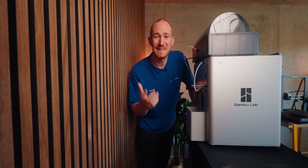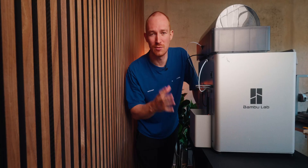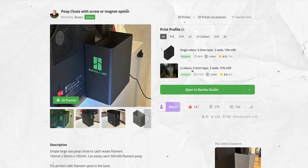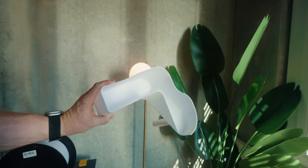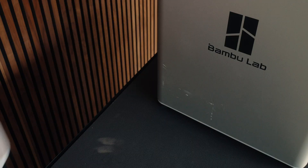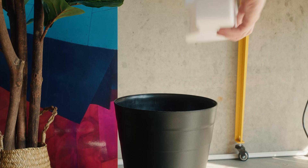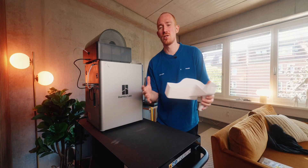When you get the printer, the first thing you really need is a poop collector. Honestly, I think this isn't even really a mod — it's just something that you need. There are so many models for this on MakerWorld, so I would definitely look around and see what works best for your scenario. The first one I went with fits nicely behind the printer and you can easily see how much poop is in there.